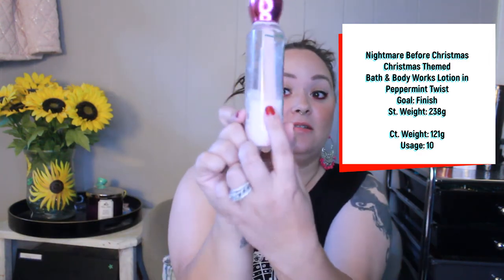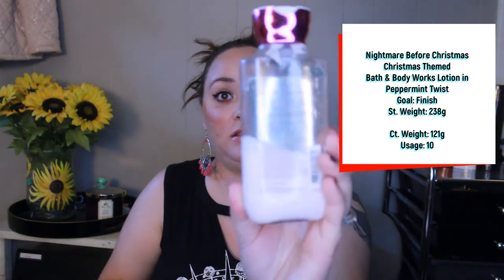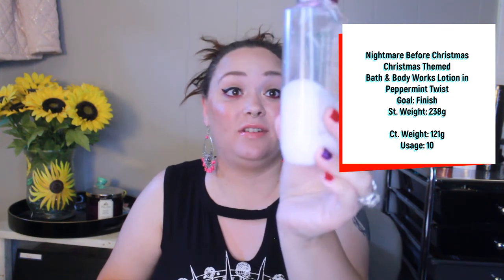My next product, which I had zero plans of using until Christmas, is the Bath and Body Works Twisted Peppermint Lotion. This was completely full and old but brand new when I brought it in two months ago. I've used this a total of 10 times — it's very liquidy so a lot went a long way. I'm now down to a noticeable level, a lot of progress. I think with maybe five more uses I can have this finished, and my goal is to finish.